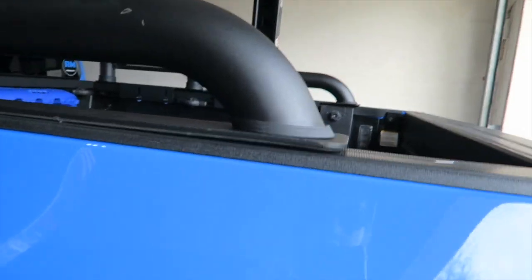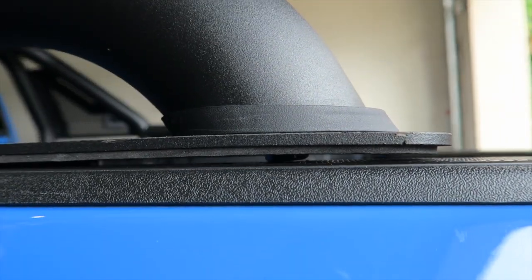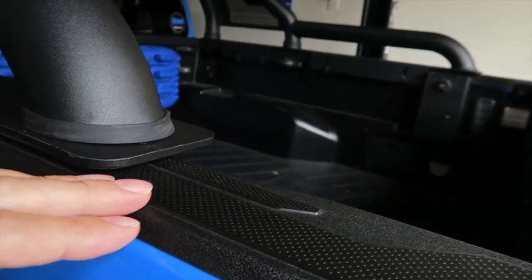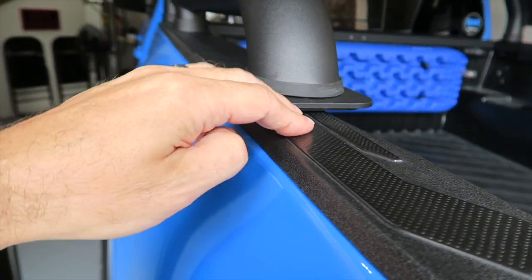Now, there's one other functional problem with leaving it the way that it is, and that is the bolt that's right under here. Maybe you can see it if I get the right angle — right there. But that bolt that's sitting there is, of course, sitting on just this plastic liner. And that, eventually, is going to wear through.